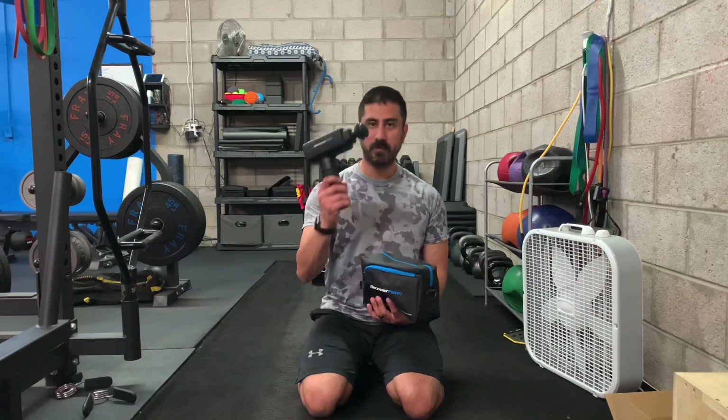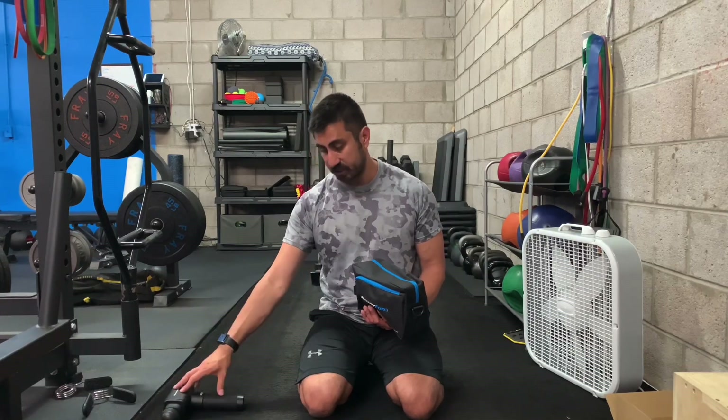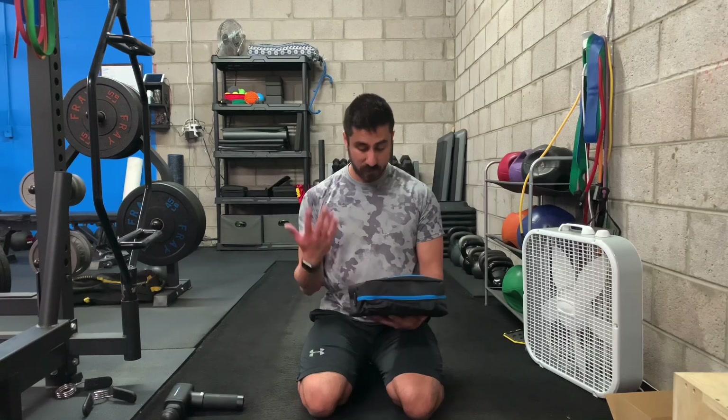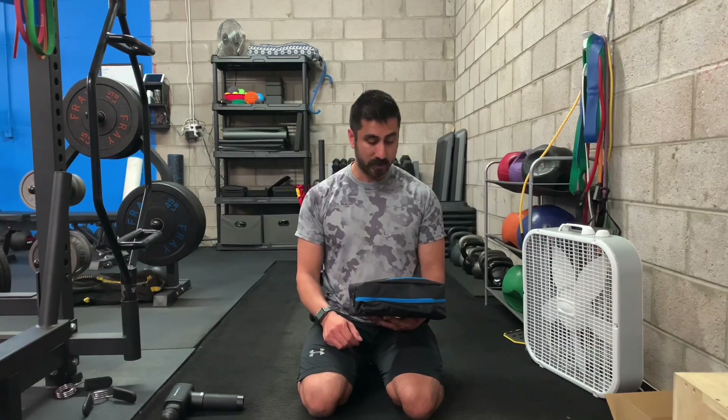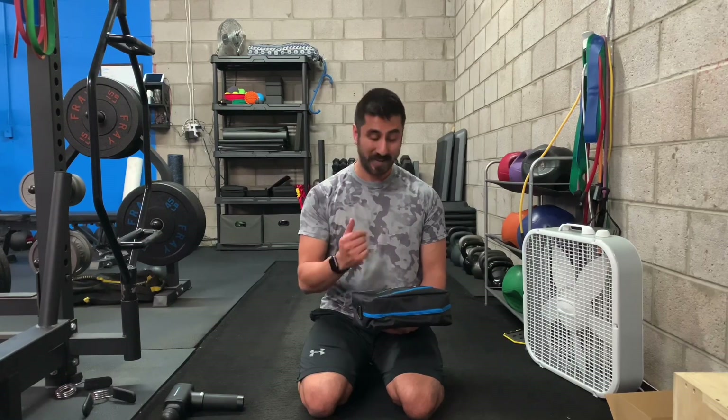Hey everybody, Steven here. Today I have a new product from Recover Fun — these are blood flow restriction air cuffs. They reached out to me; I've done a review for their massage gun, which I'll link at the end and in the description. I use that massage gun a ton at my training studio and a bunch of clients have bought it as well. They reached out saying they have a new product and wanted me to do an unboxing video, so I'm going to train with these and then eventually do a full review as well.